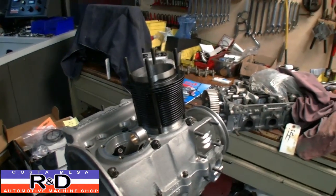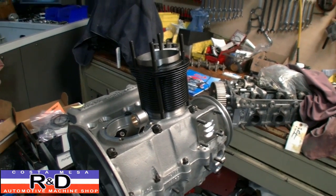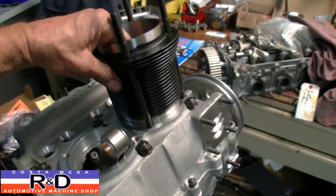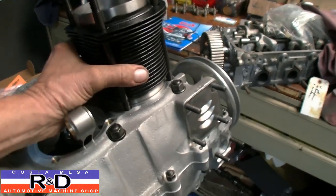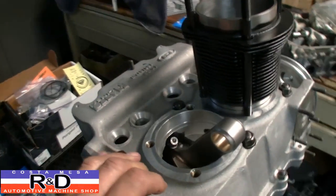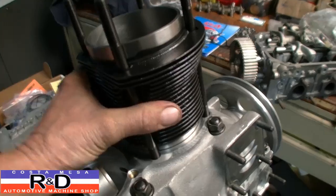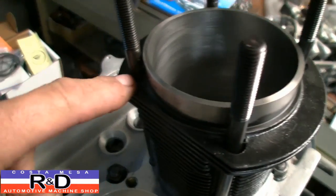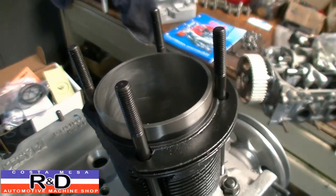Hi, it's John and Chris from East R&D. Today we're in the assembly room and we have a Volkswagen that we're putting together for one of our clients down in Florida. We have an issue with the studs that he sent us and the case — it's an aftermarket case and the cylinders don't want to go down all the way. So what we're going to do is modify the holes for the studs so that they will fit, and we're going to show you how to do that.